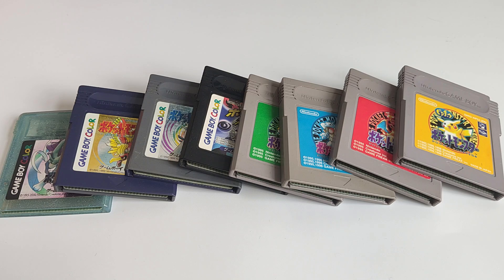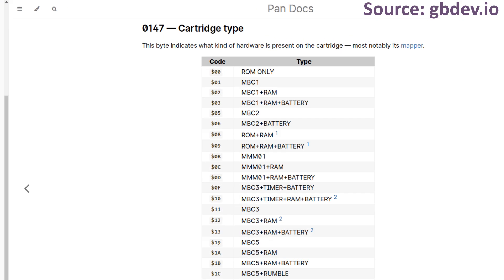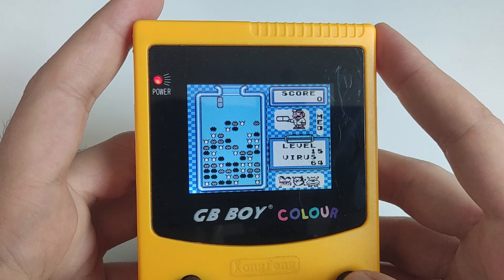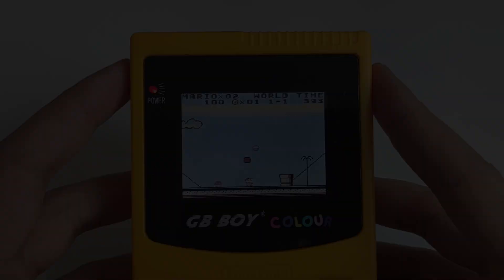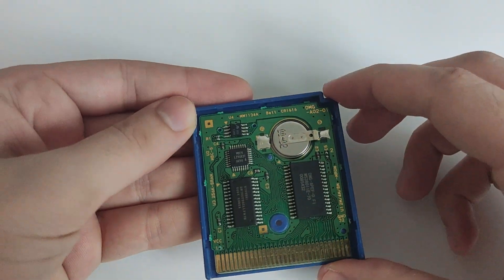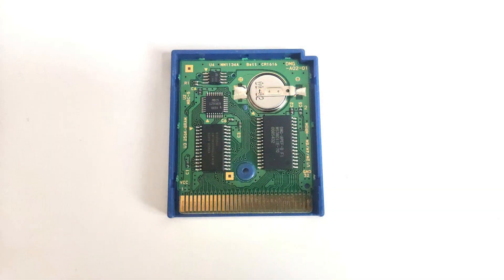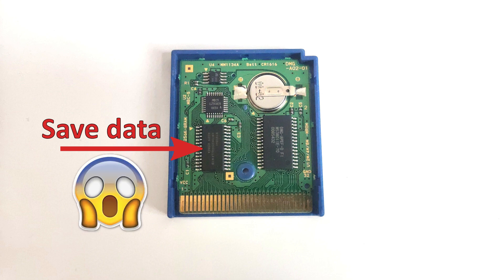To understand the problem, let's take a look at how Game Boy cartridges are made. There are several types of cartridges, with the simplest ones consisting of a single ROM chip. Many popular games fall into this category, such as Dr. Mario, Tetris, and Super Mario Land. However, games like Pokémon Blue are more complex. Let's open it up and see what's inside. We find multiple chips, including the ROM — which can be larger than 32 KB — an MBC, or Memory Bank Controller, that manages the bank switching to access the entire ROM, and embedded RAM. It's in the RAM chip that the save data is stored. Yes, the save data is stored in volatile memory.